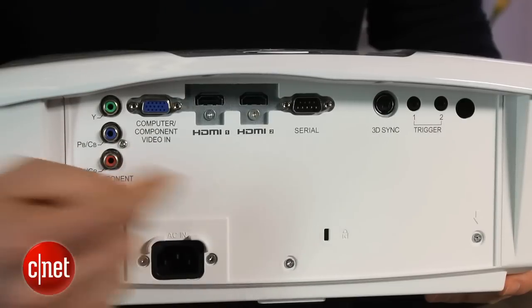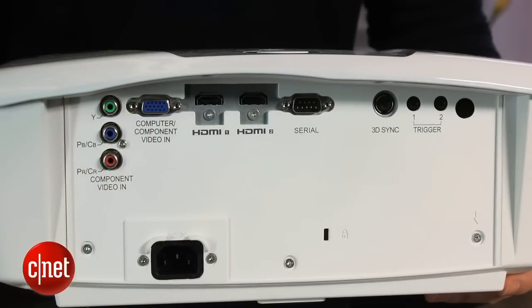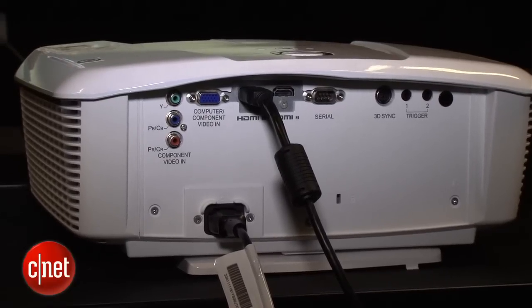On the back, there's an ample array of inputs including two HDMI, one component video, and also a PC input that can also accept component video, so it does have a couple more inputs than some of the other basic projectors on the market.